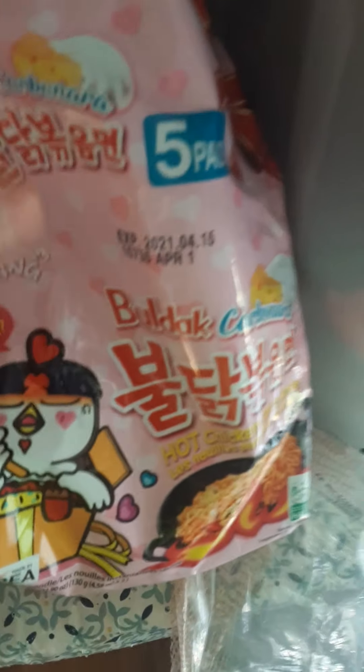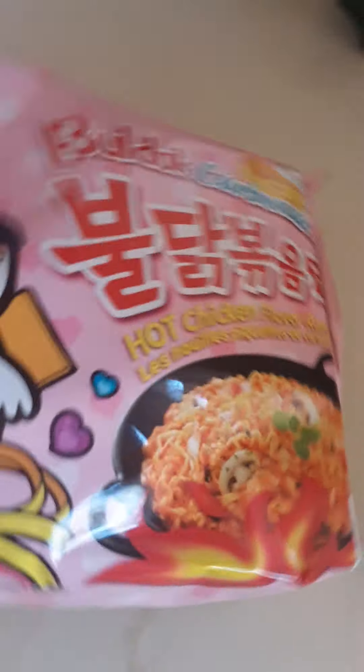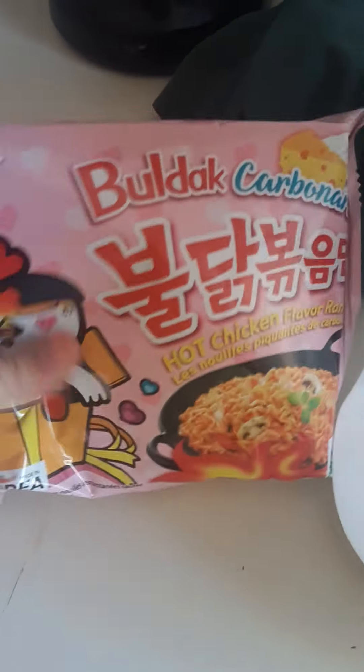I'm just going to put the chicken here — let me show you how to make it. I'm just going to start off by getting one. You can get water too, so you can just cook it. I'm going to get this big bowl too. I'm just going to cook it and cut it.